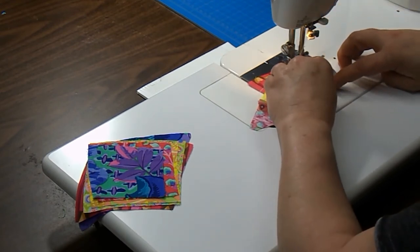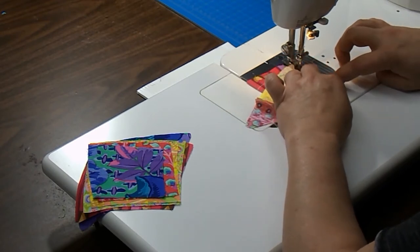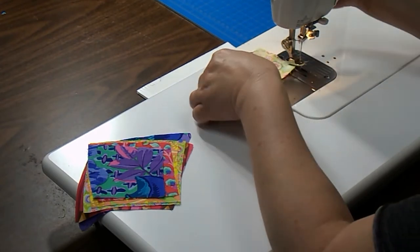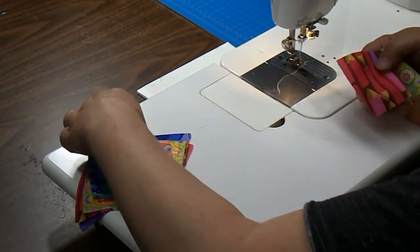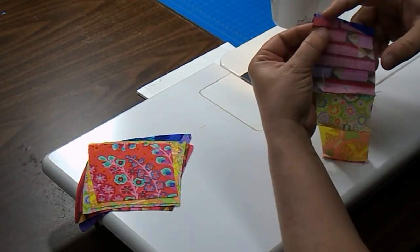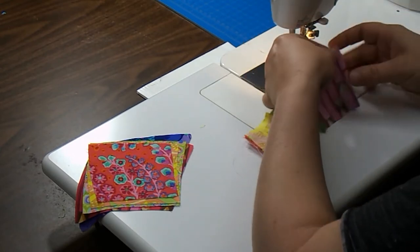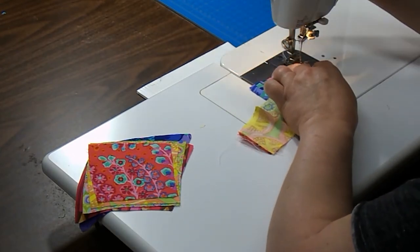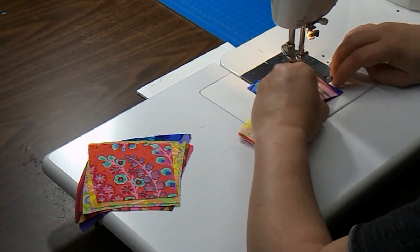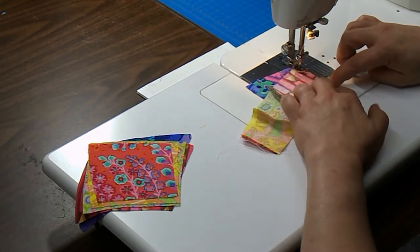I'm getting to where I can see a little bit of a curve. The bottom patch is concave and the top patch is convex, so we want to make sure we just pull that top one over just a little bit so we can match those curves. You see the top curve goes this way, the bottom curve goes this way. I start with them together, put a few stitches in, and I can take my fingers and just move that bottom patch to match that top curve.